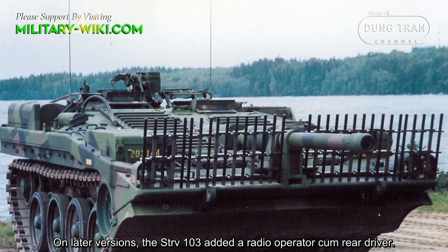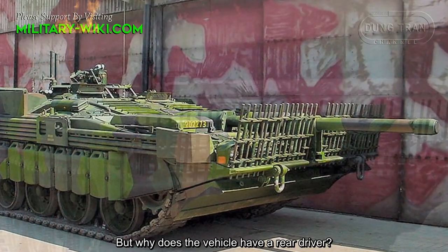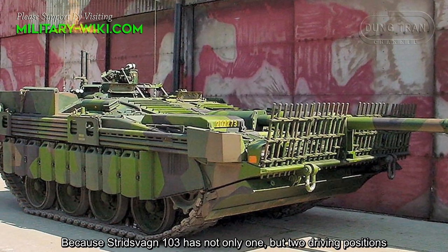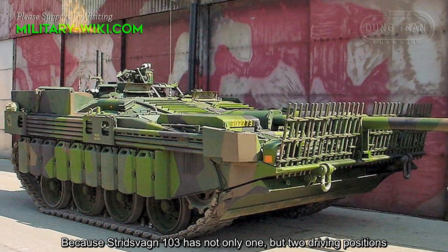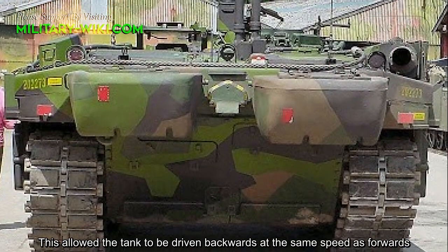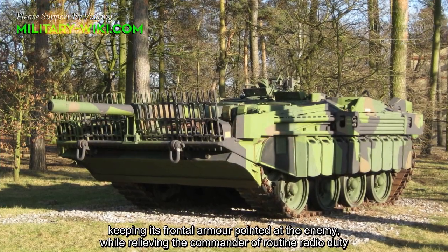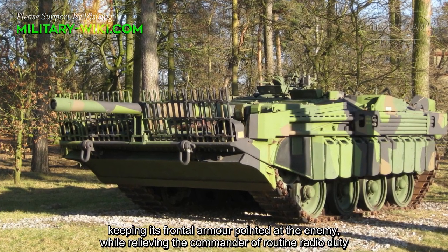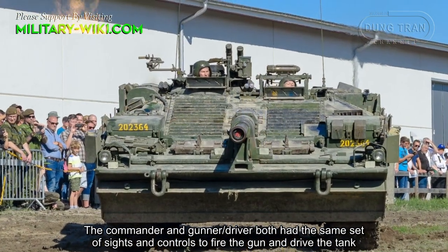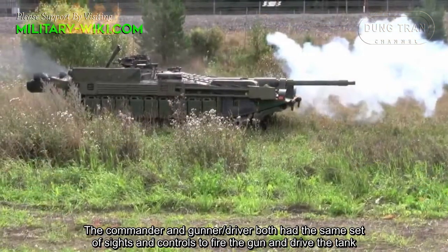On later versions, the Strv 103 added a radio operator and rear driver. The vehicle has not only one but two driving positions. This allowed the tank to be driven backwards at the same speed as forwards, keeping its frontal armor pointed at the enemy, while relieving the commander of routine radio duty. The commander and gunner both had the same set of sights and controls to fire the gun and drive the tank.